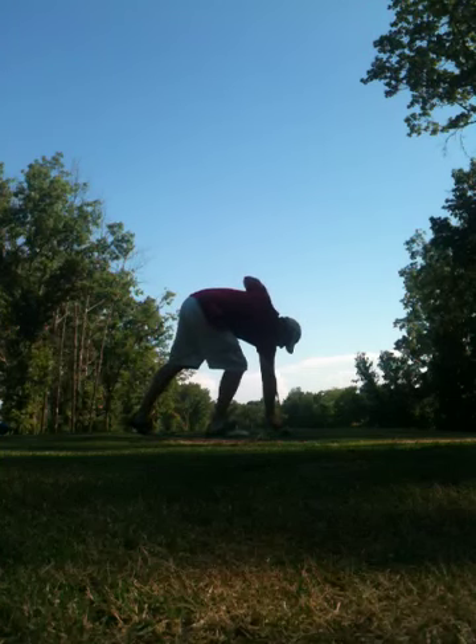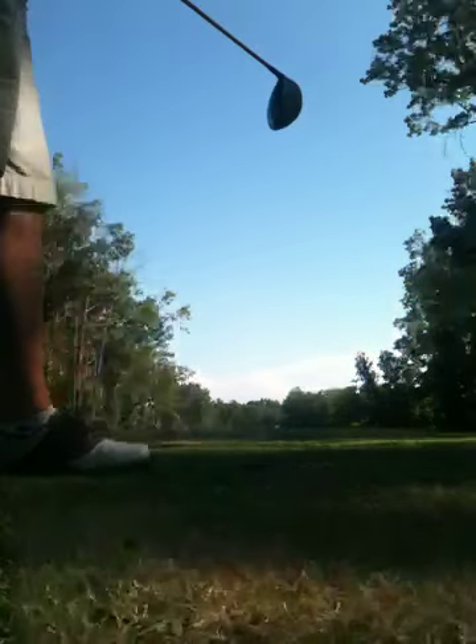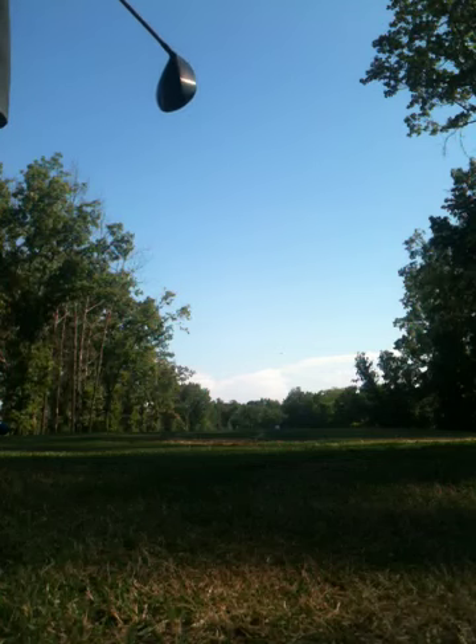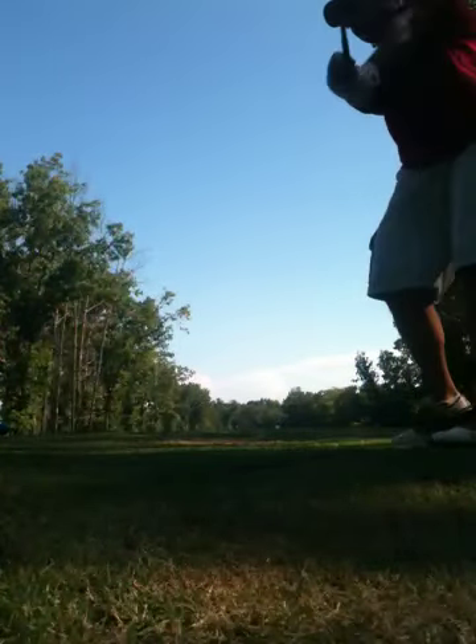The first thing you need to do, Phil, is get rid of that six degree driver. You need to get an eight and a half or nine degree so you can work it. When you block it or hit it left — which is right for you I guess — it's just a dead-nut straight shot into the woods. You've got to have a working ball.